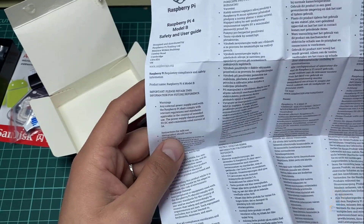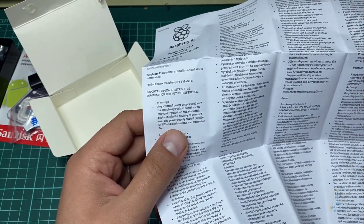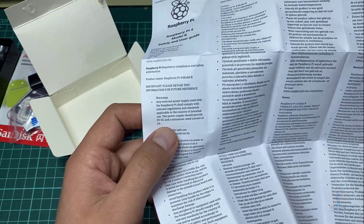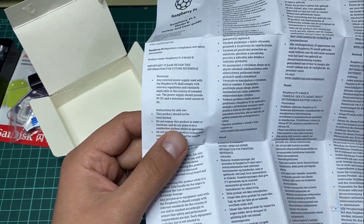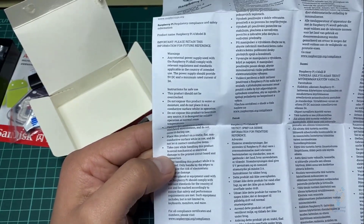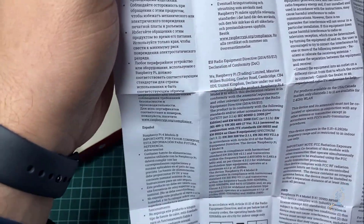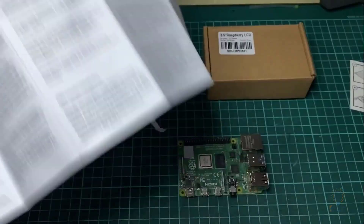The manual states that any external power supply used with the Raspberry Pi shall comply with relevant regulations and standards — 5 volt, 3 amp minimum rated current. It also says do not expose this product to water or mud. All of these are written to make sure you won't damage your board.